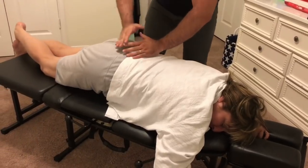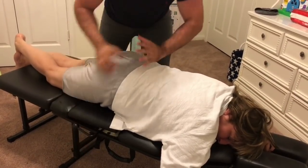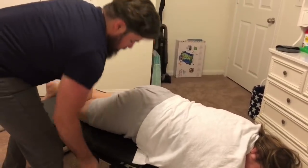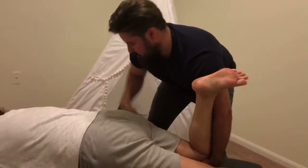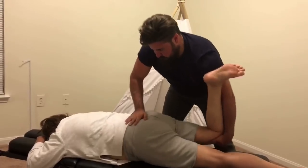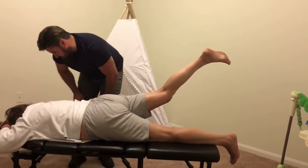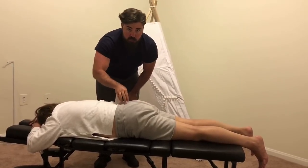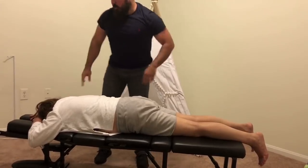Now cross that right foot over the left, then bend that right knee. I want you to raise that right leg up as high as you can — do you notice a difference? As you can tell, just from that first time the right leg was very restricted. That adjustment unlocked those muscles and ligaments to enable her to raise that leg up much higher, just like the left one.